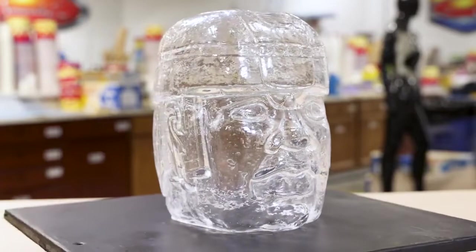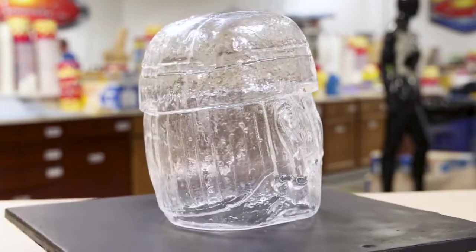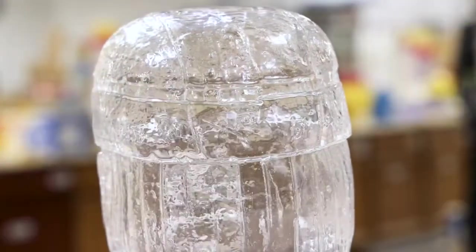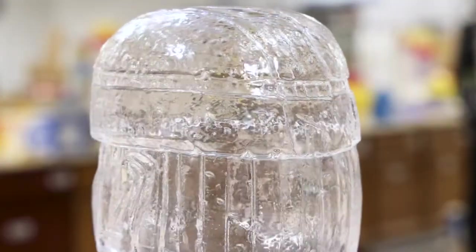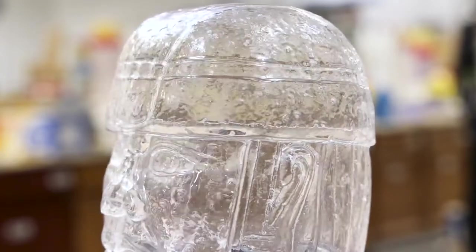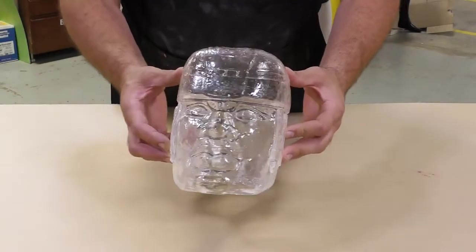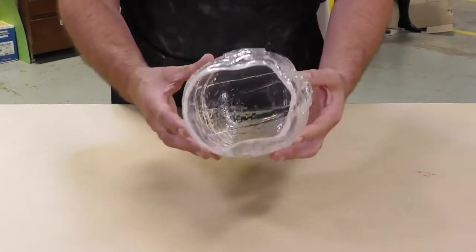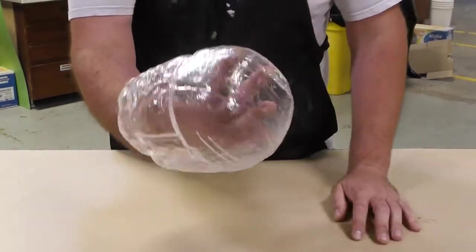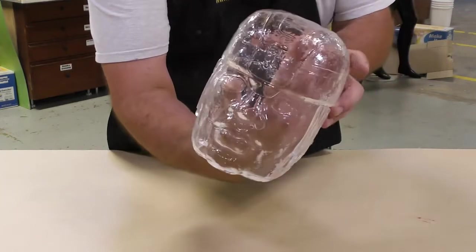Here you can see the final result of the rotational casting of the crystal clear. This casting had a lot of detail, which is why it's not completely see-through, but you can see it mimics glass very well and you can actually see through to the other side. There will be some minimal air bubble entrapment in the casting overall, but we minimized the air bubbles by vacuum degassing the material before the rotational casting process, eliminating a lot of that air to produce a casting that mimics glass very well and actually looks like glass.